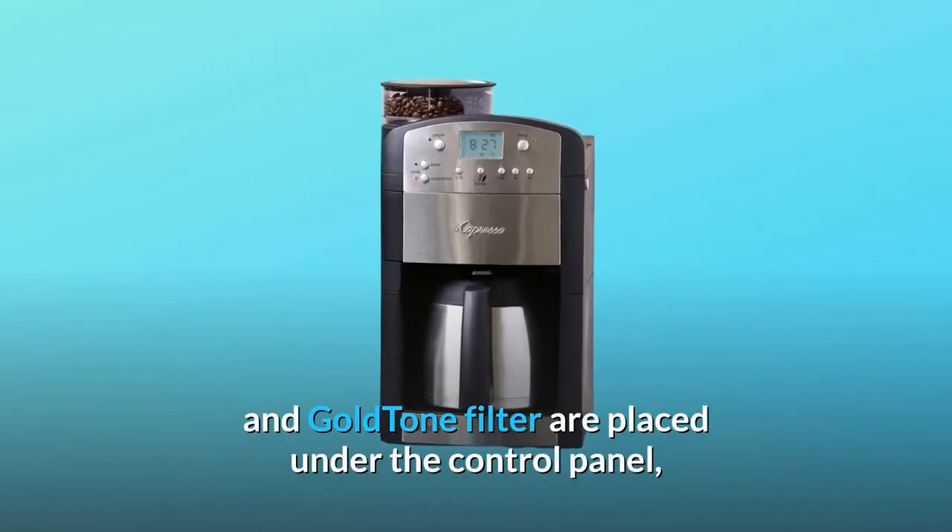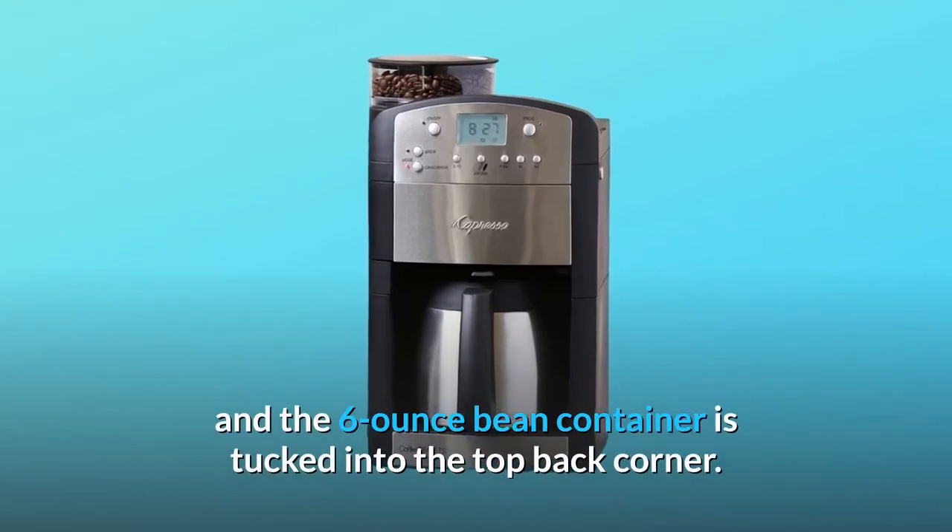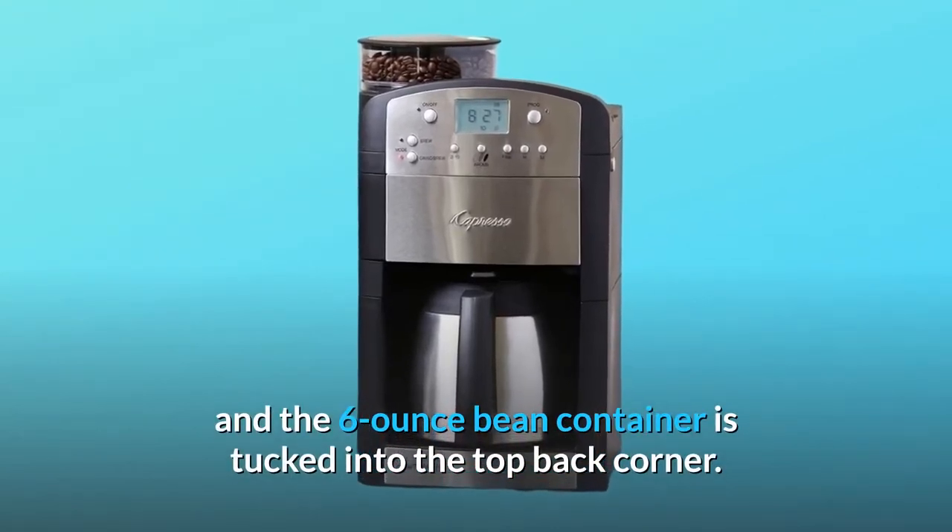The compact footprint is a function of direct feed technology and smart design. The carafe and goldtone filter are placed under the control panel, and the 6-ounce bean container is tucked into the top back corner.